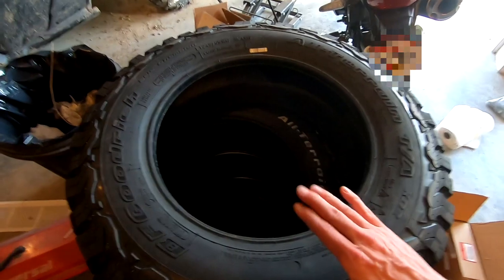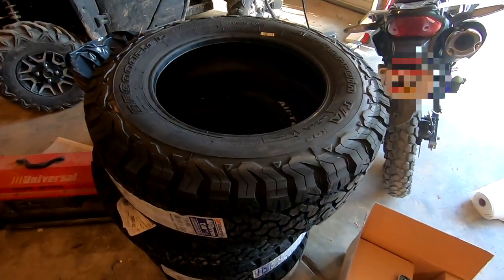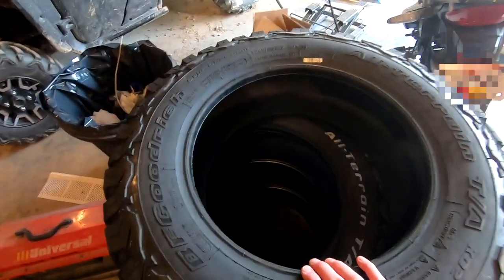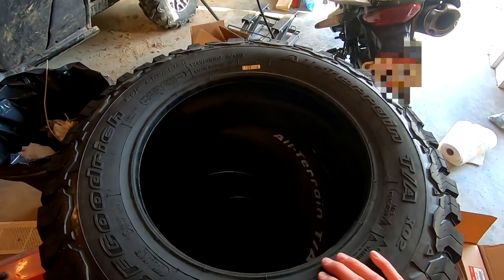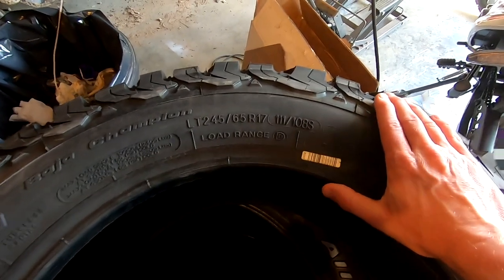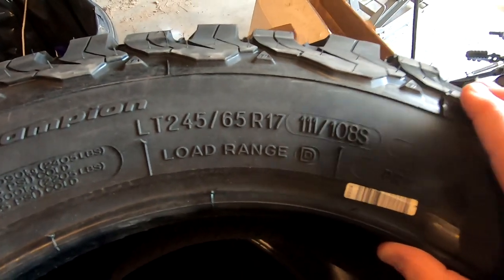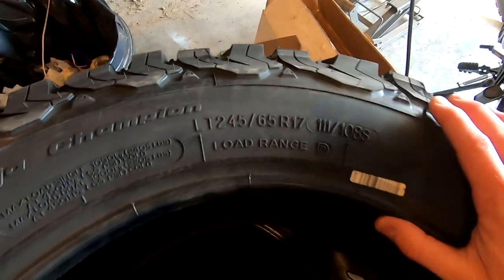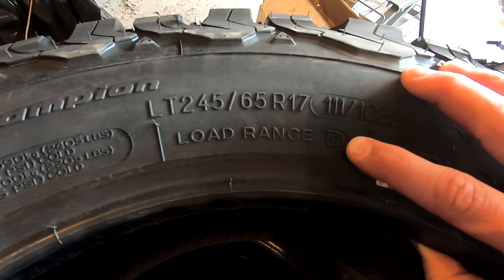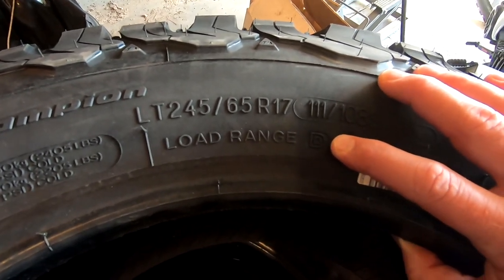For tires I'm using the BF Goodrich All-Terrain TA KO2s. I was a little hesitant because everyone recommends them, but they actually make the OEM Ridgeline size — 245/65 R17. These are a D load rating, not E, so they're still a much thicker ply than the OEM tires on a Ridgeline, but you don't have to run them at extremely high pressure.